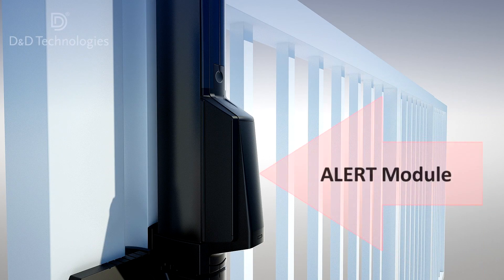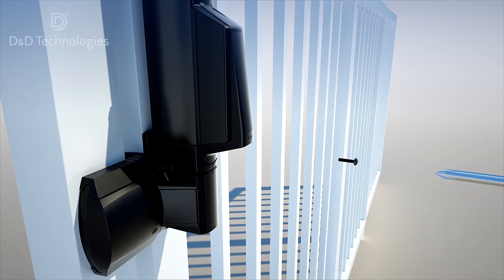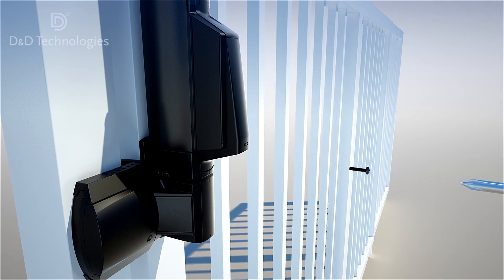The final requirement is to insert the battery supplied into the Alert's electronic module. See the product manual for specific details.